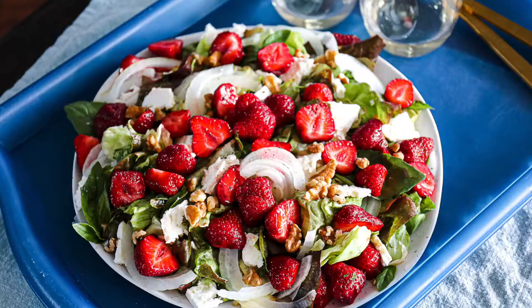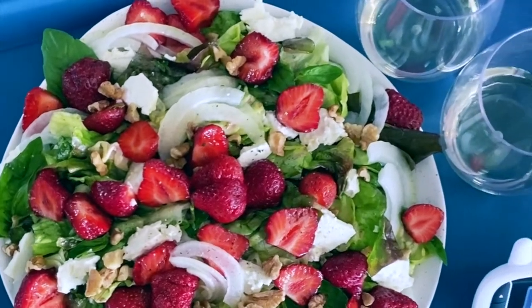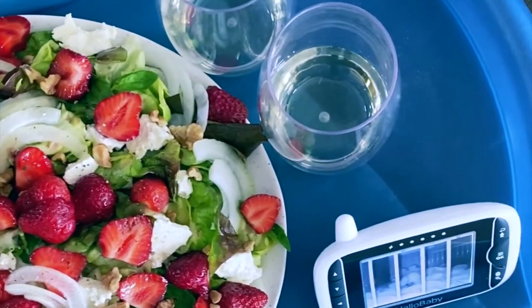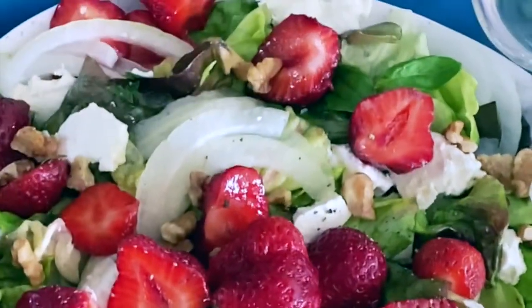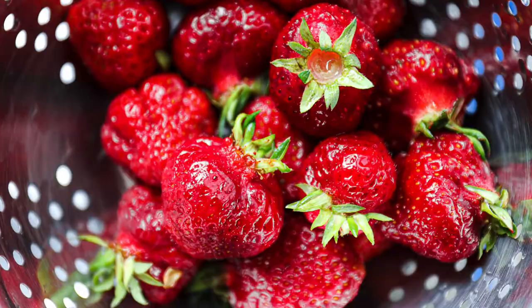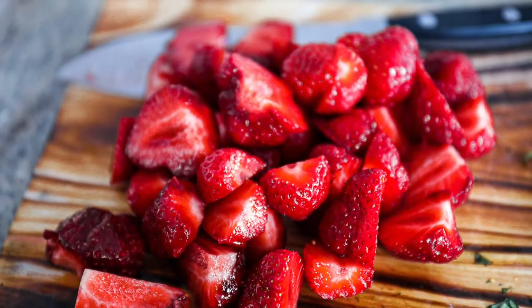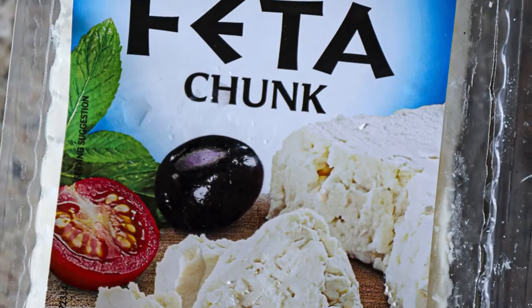This strawberry feta salad with walnuts and basil vinaigrette is so freaking delicious. You're going to love it. I recently made it for a really simple summer lunch salad and my husband and I devoured it, but honestly, he's really lucky that I shared it with him. These strawberries are ripe and in season in the summer. In Oregon, they're so delicious.